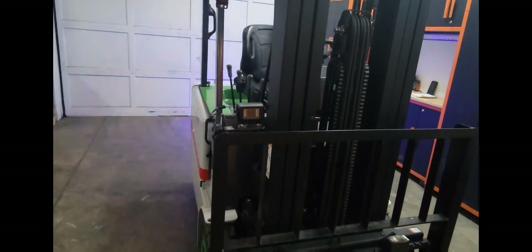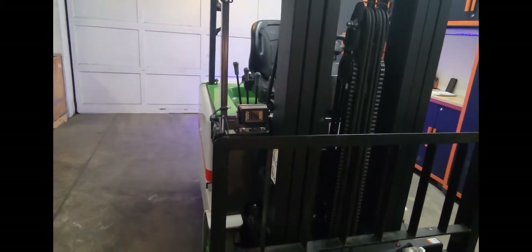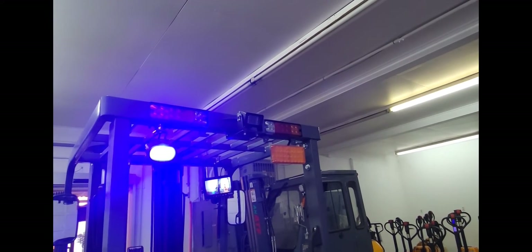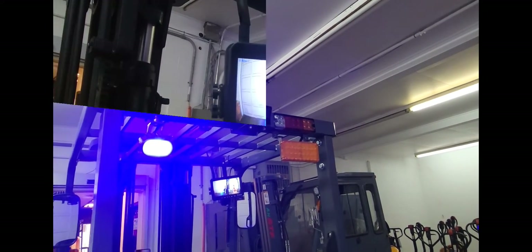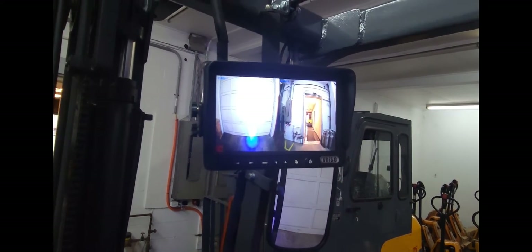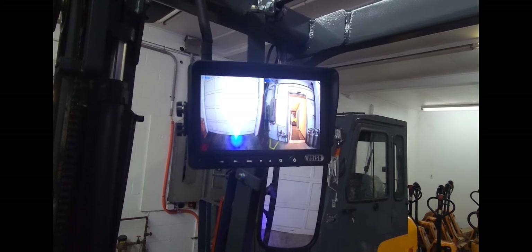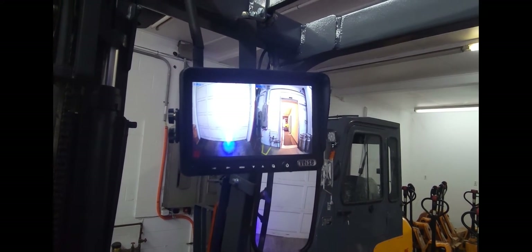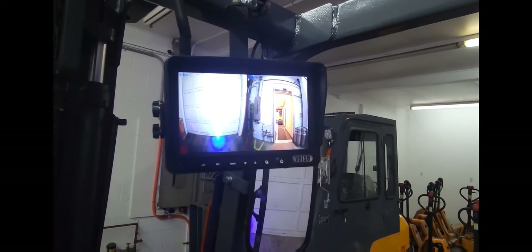Unlike other forklifts, this specific forklift comes equipped with a front mounted camera and a rear mounted camera. As you can see here, this is the footage from the front mounted camera and the rear mounted camera shown to the operator. I will quickly show you a demonstration on how beneficial the front mounted camera is.